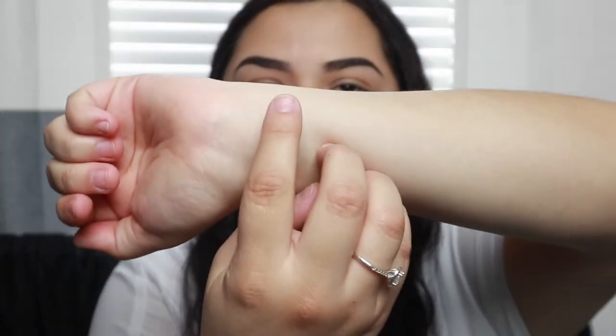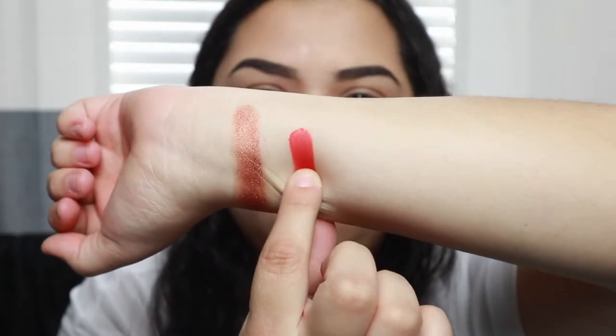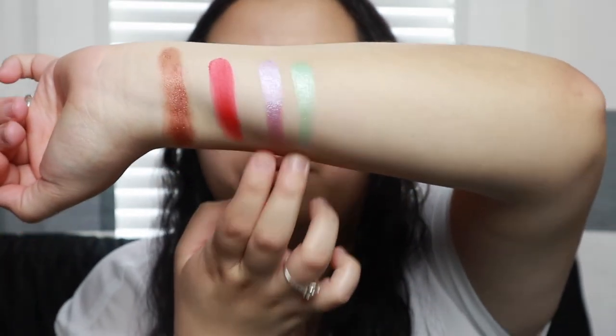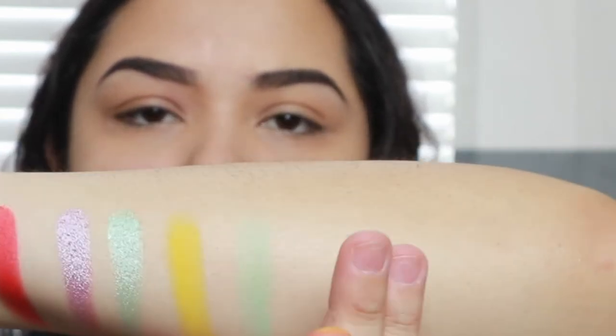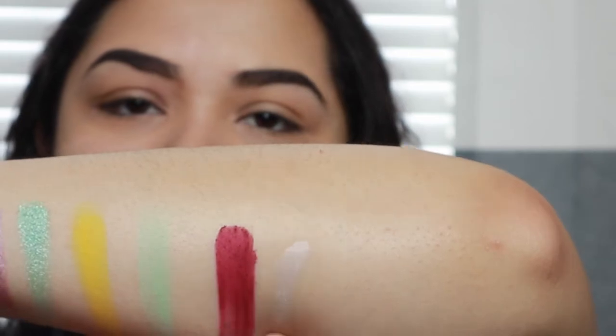I'm going to swatch a few. I'm going to swatch Royalty — it's so creamy, wow, that's super pretty. Karma — wow. Lucid and Dream — wow, those are beautiful. Flowers, because we have Flowers and Daisy. Passion Fruit and Icy.